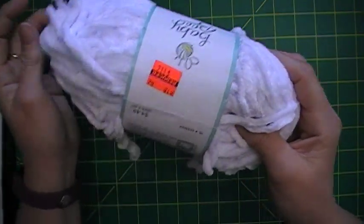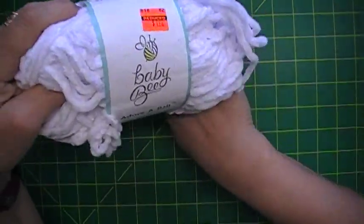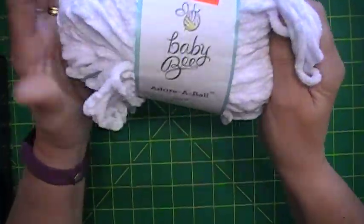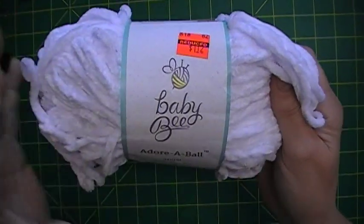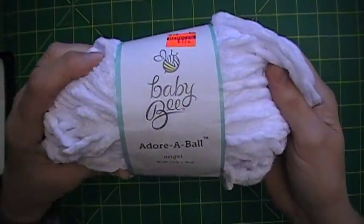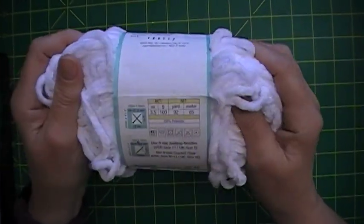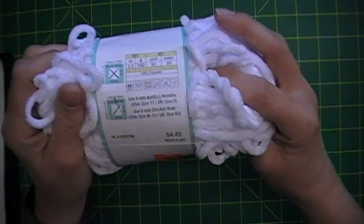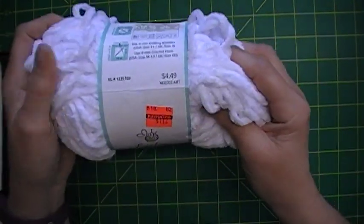I found one of these — oh, this is so soft! This is Baby Bee Adorable in the color Angel, 92 yards. Regularly $4.49, I got it for $1.12.